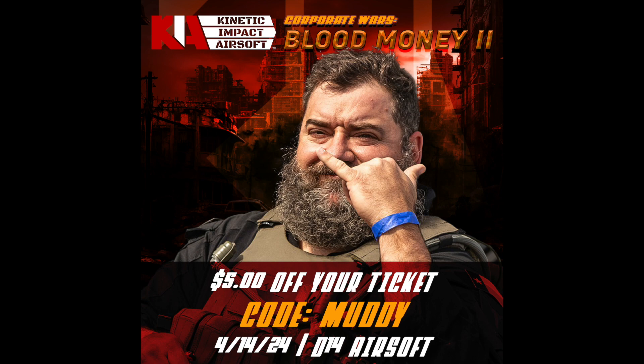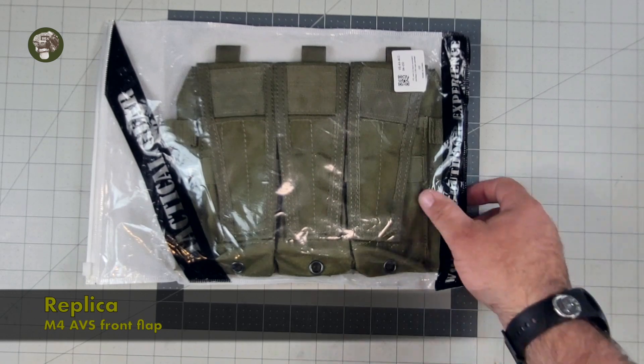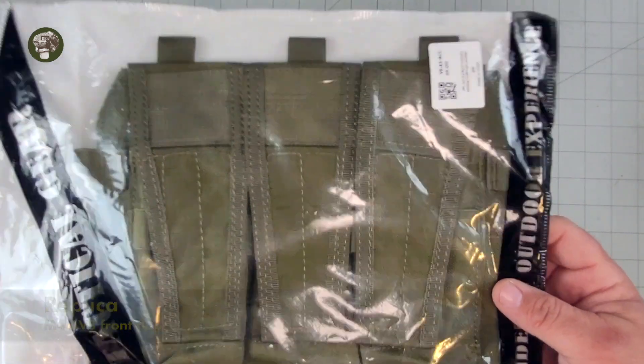Use code MUDDY at the link below, $5 off. Now on to the review. Hey everybody, welcome to another MUDDY Reviews. Today we're checking out a replica AVS flap.